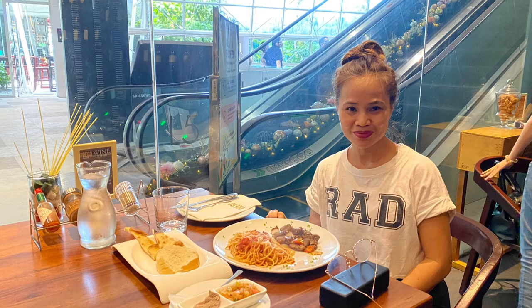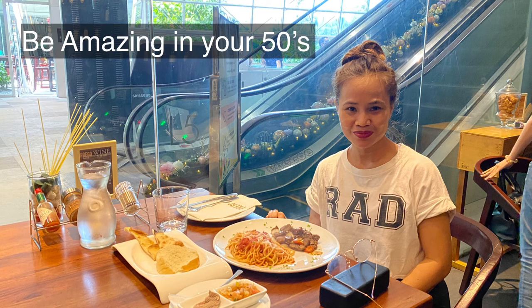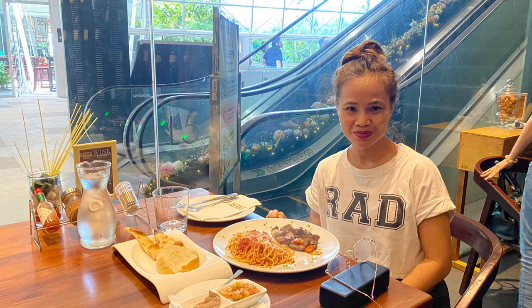So that's what I have for you today. I just hope that I inspire you to start working out. This is Queen V saying, be amazing in your 50s. Thanks for watching. Bye!